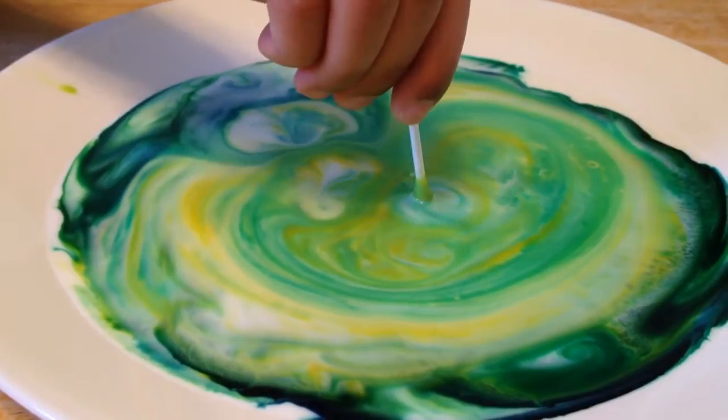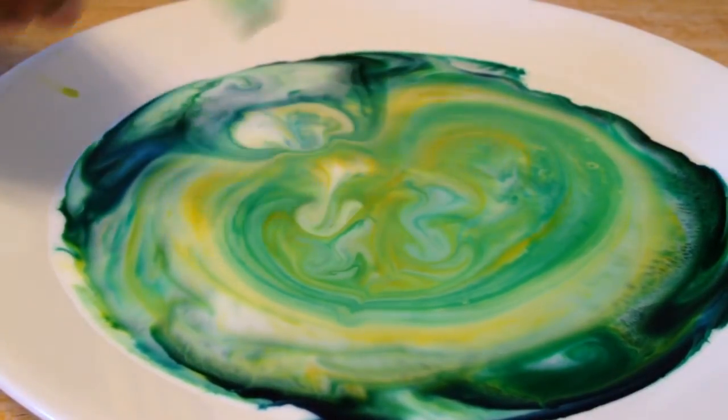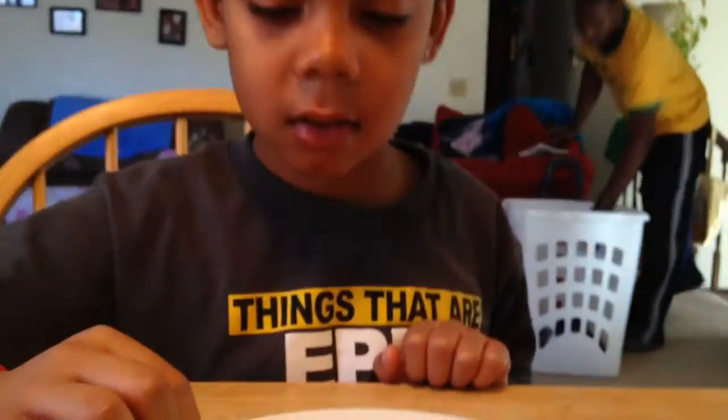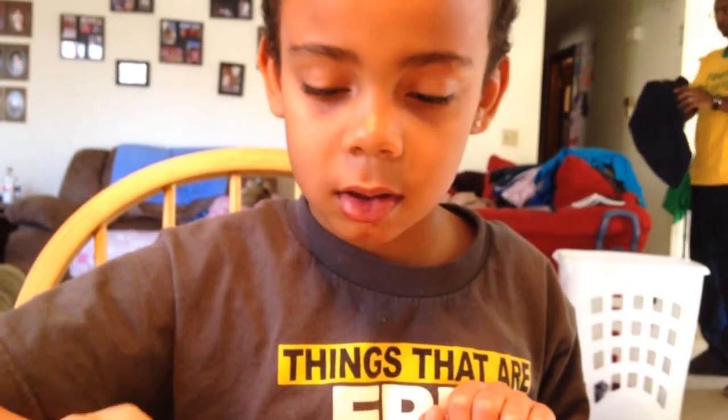That is so cool, huh? I told you it was going to expand. Can I please put more food coloring, please? It doesn't need more food coloring, Jayden. All right, well, there you go. Love you. Love you too. Bye.